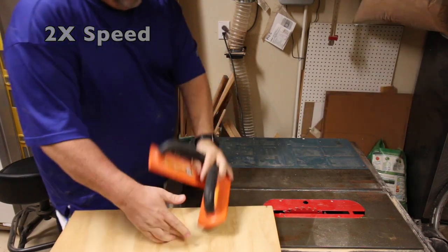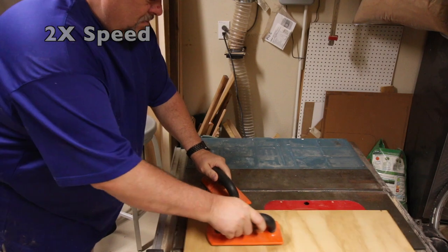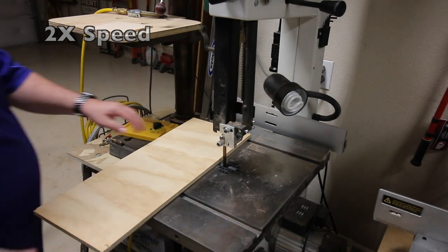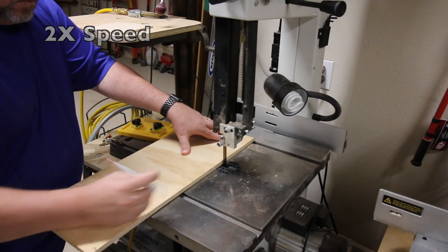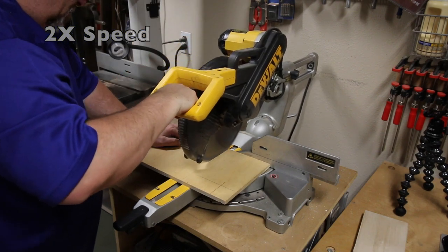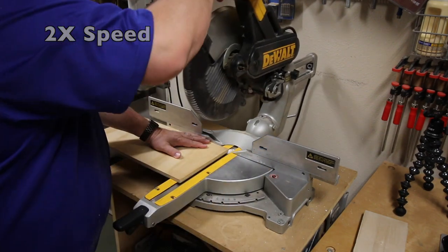I'll be making this sled using some scrap plywood I had in the shop. This is a piece of half-inch plywood I'll use as the base of the sled. I'm getting a basic idea of the size that I want for the sled right here and marking where the miter slot is on the saw. I want to go ahead and make sure I true up both ends of this piece of plywood.